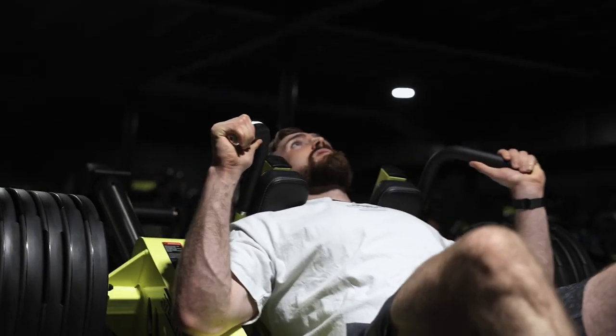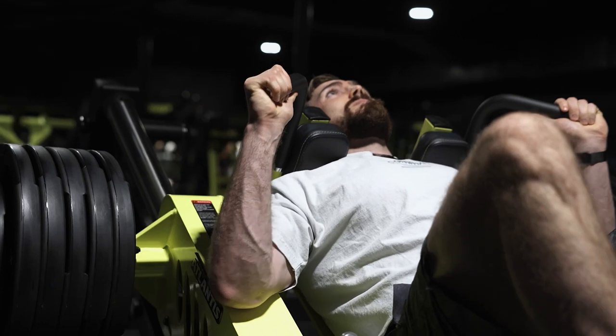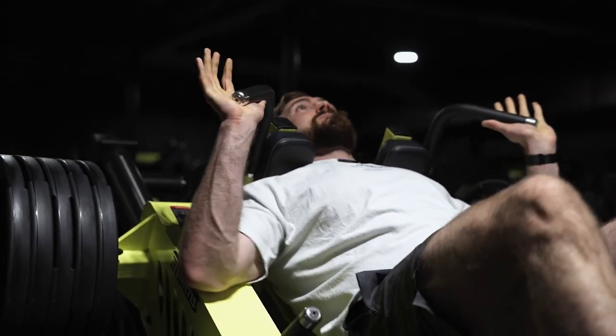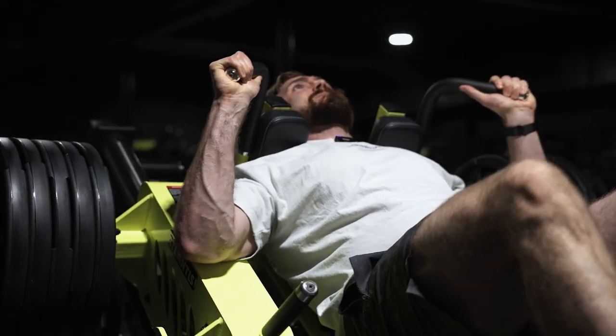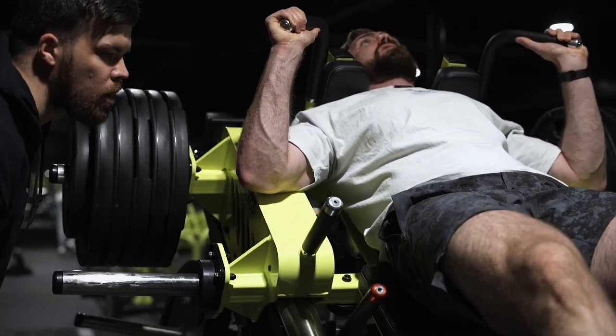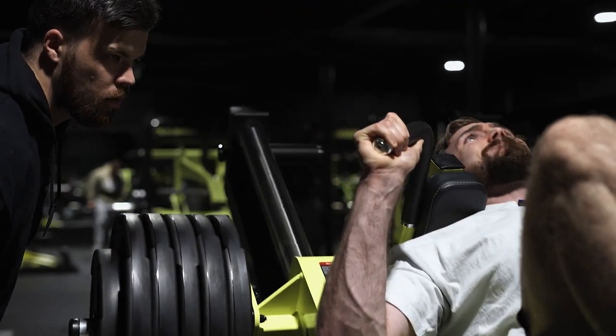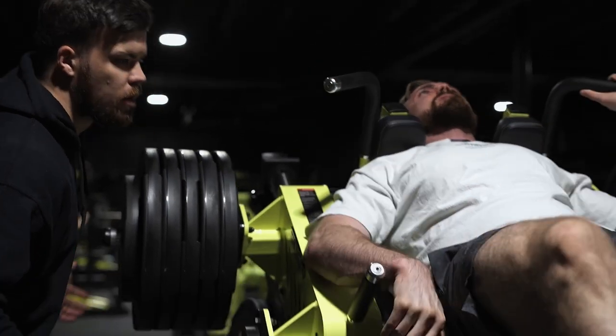Come on, man. Yes, come on, two more. Come on, drive. It's yours. Lock it. Nice.